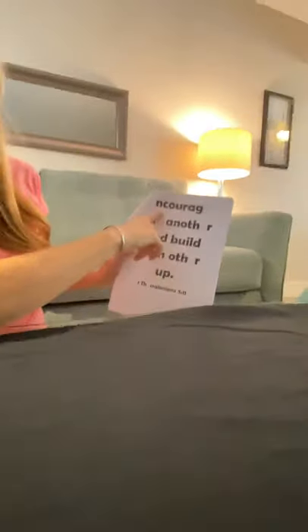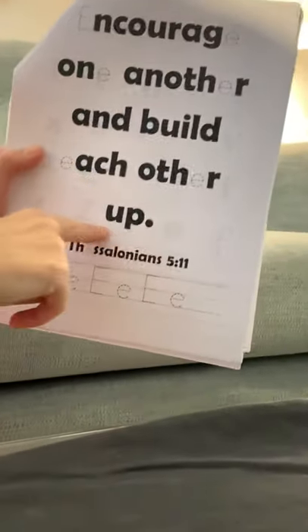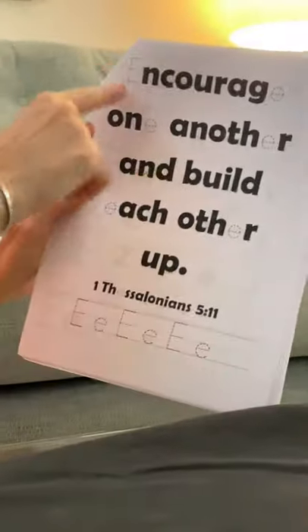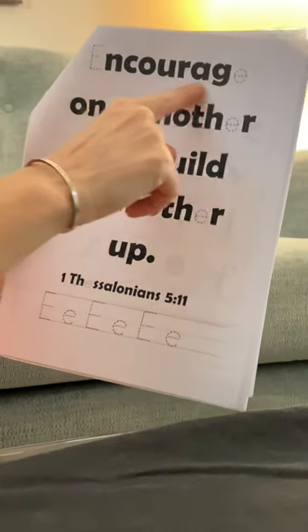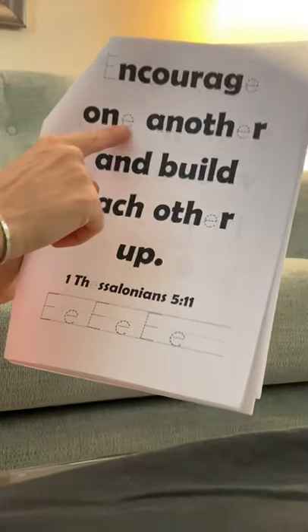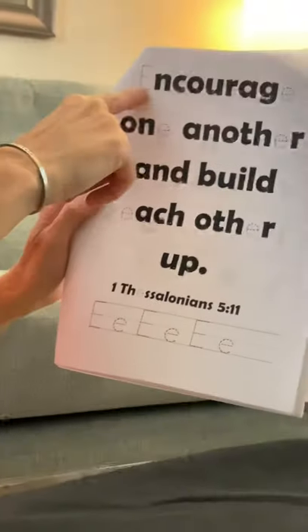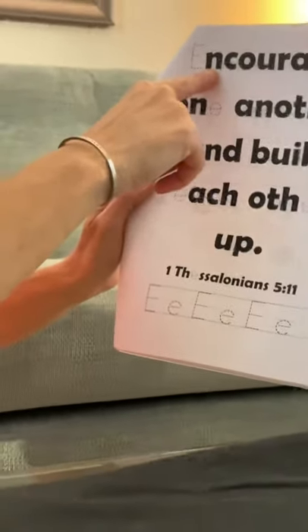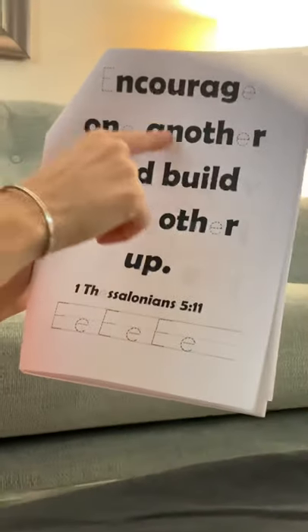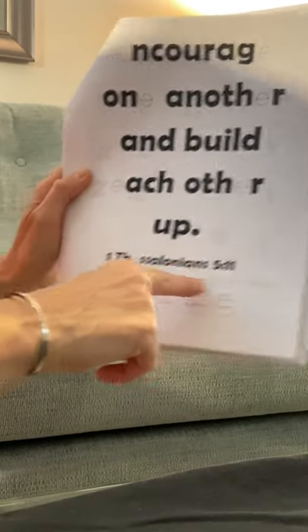Now we're going to do our Bible verse. It says: 'Encourage one another and build each other up.' Look at all the E's — uppercase E in front of 'encourage,' lowercase E ends 'encourage.' 'One' has an E, 'another' has an E, 'each' has an E, 'other' has an E — there's a lot of E's! Whenever you start a sentence, it always starts with an uppercase E. This is 1 Thessalonians 5:11.